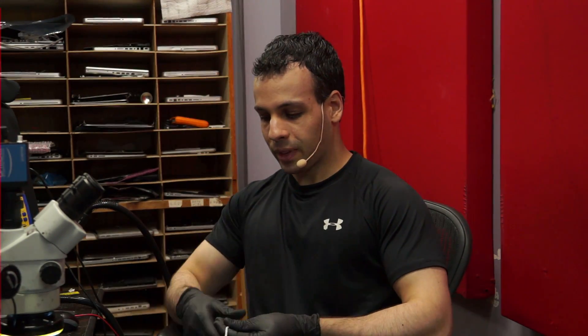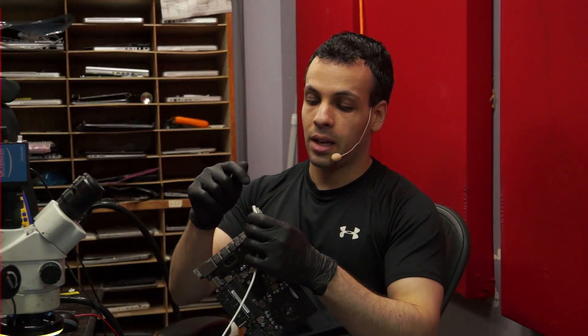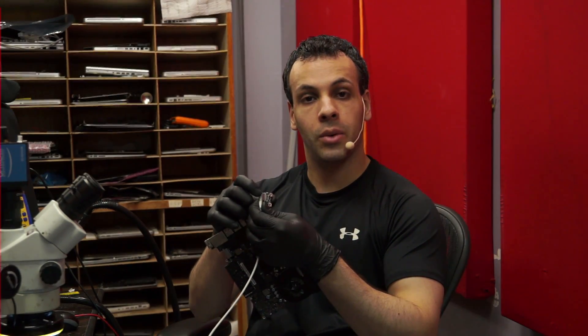Let's do a little bit of estimating what's going on here. When I plug in the charger, I don't get a green light. The green light is created via the one-wire circuit, which I've demonstrated several hundred thousand times. In order for the one-wire circuit to work — the circuit that allows the SMC to communicate with the charger so a green light will come on — PP3V42, meaning the 3.42-volt power rail on the board, has to show up.